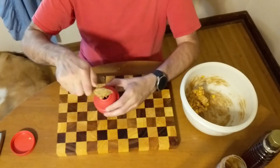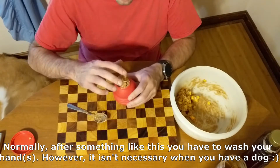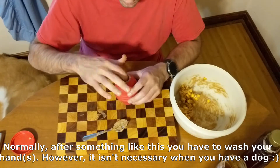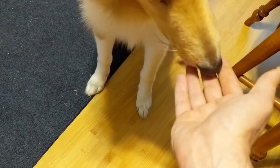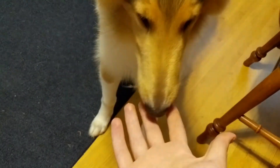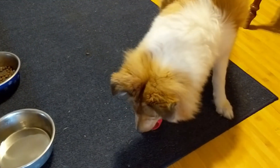With it all mixed up, now it's time to load it into the Kong. With the filling all stirred up and in the Kong, here is Clary's reception of it, and there is some left over in a bowl which I gave to Lucy.